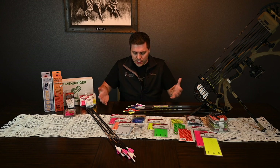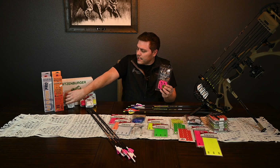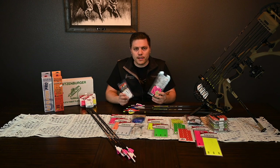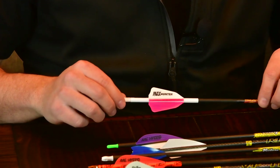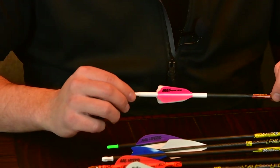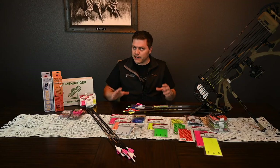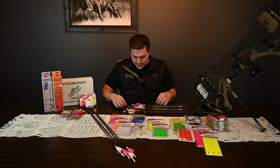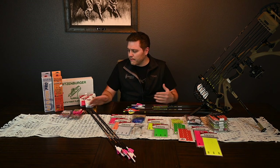Moving into vanes, wraps, and configurations — we've got everything AAE. We've got the Max Hunters and the Max Stealths, which are our top two. This is a Max Hunter — one of our team members did a four fletch, two pink and two white on a white wrap. It looks incredibly clean and it's going to steer just about every broadhead on the planet.